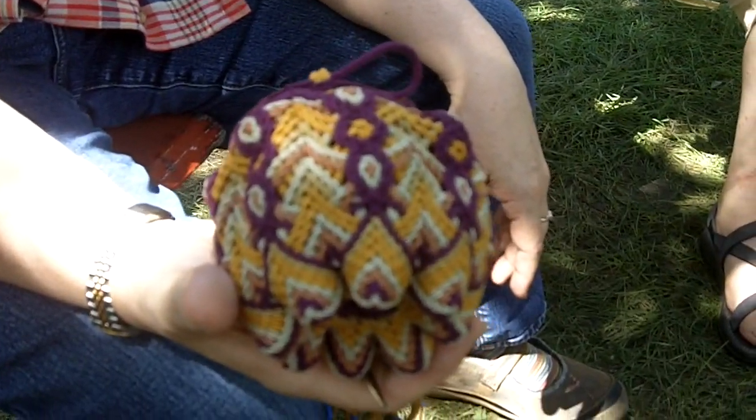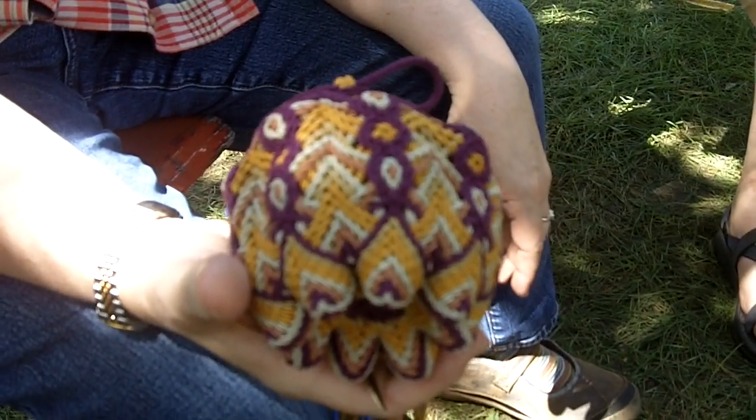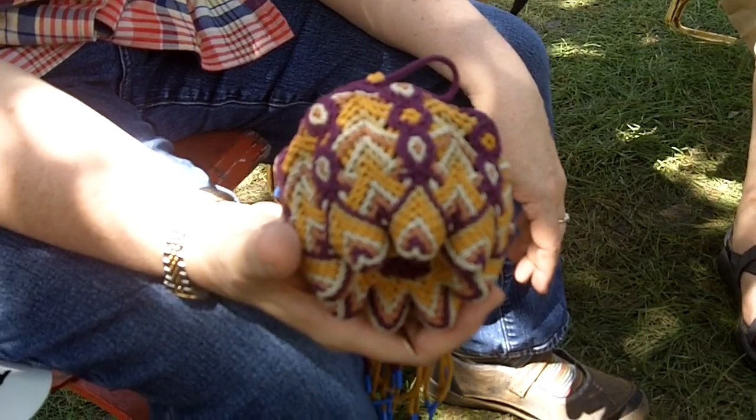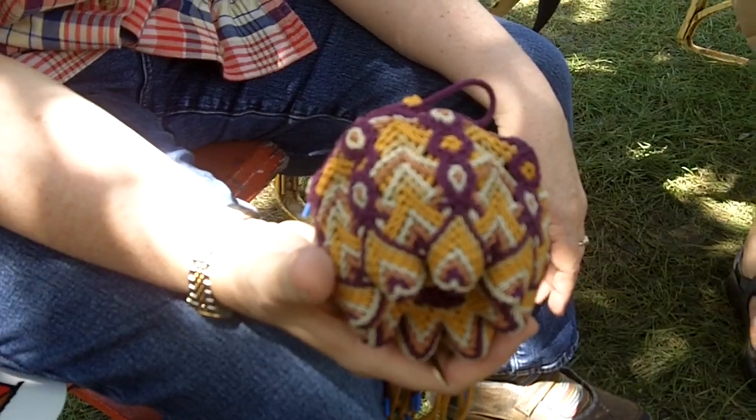So how long does it take to make something like what you're holding there? What I'm holding has probably taken me about 20 hours or so, so far. It's kind of tedious and slow.